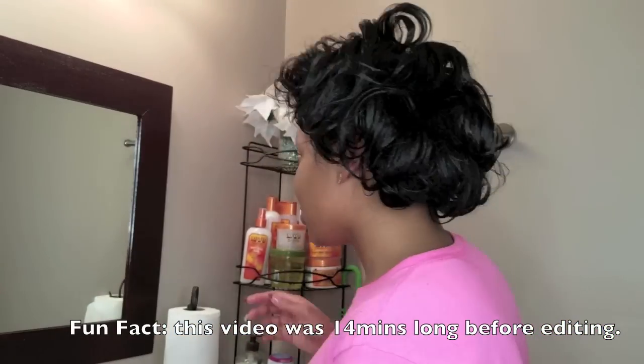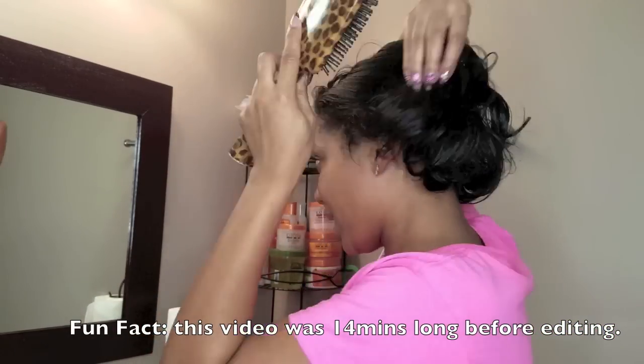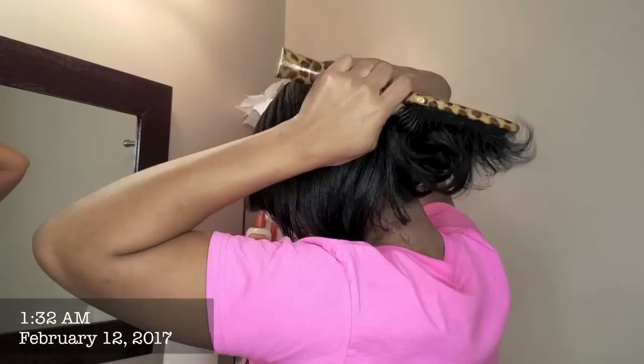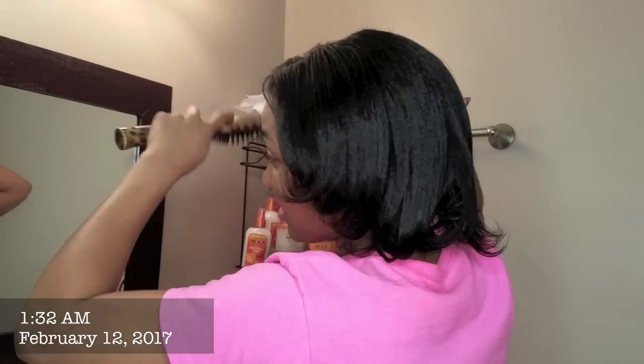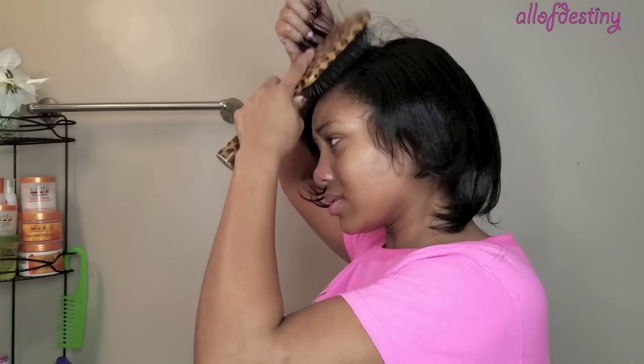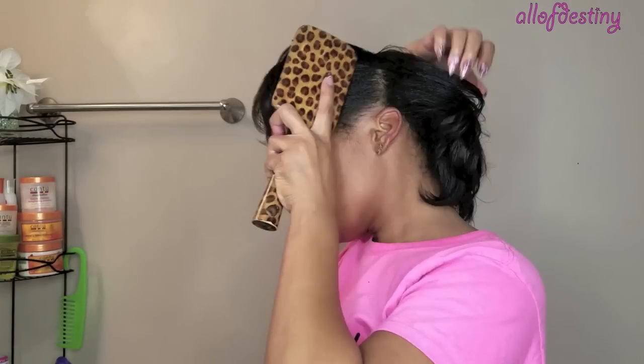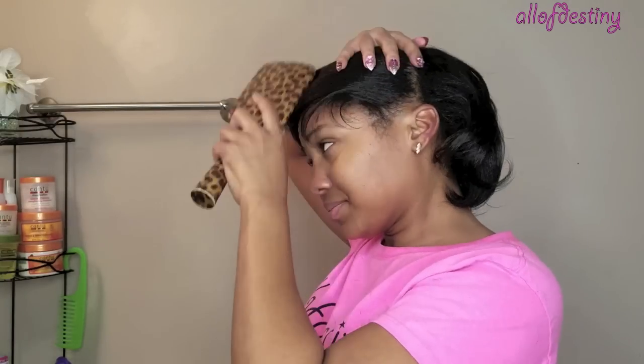By using larger rollers compared to my last roller set, you can see that the curls are looser. But if you would want to style them, you could definitely use a wide tooth comb to do so. For this look I want straight hair, so I'm going to proceed to brush out the curls and we're going to wrap the hair just around in like a traditional wrap to go for more of a straight look.